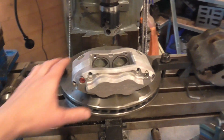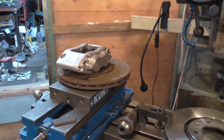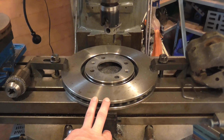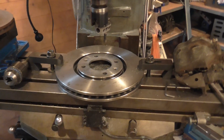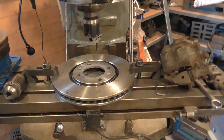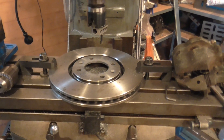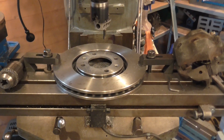After a bit of research, using the offset data and searching around, I found these brake discs. One application is certainly the Citroen Xantia V6. Whereas the original disc is 256mm from memory, this one is 282mm — a worthwhile increase in diameter.